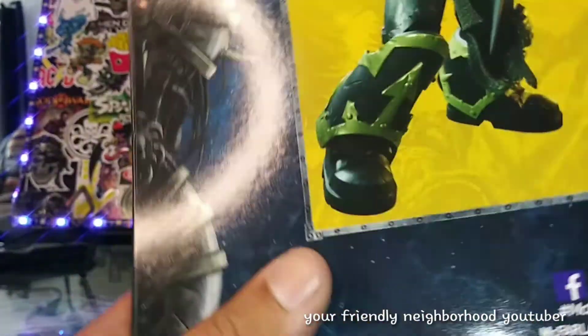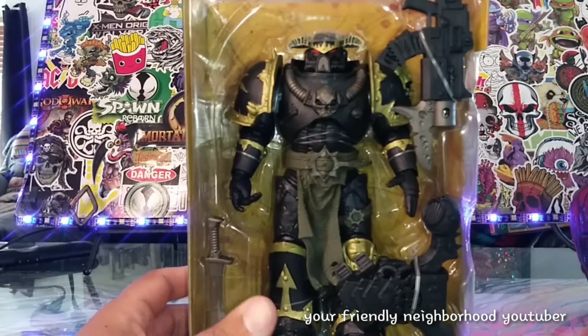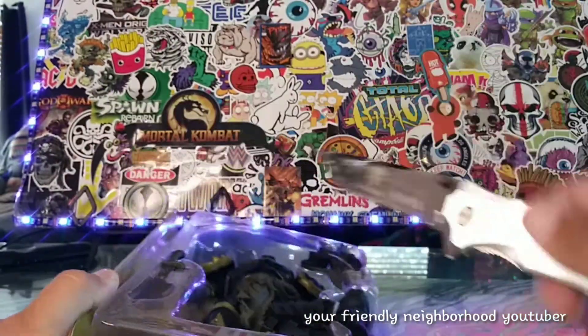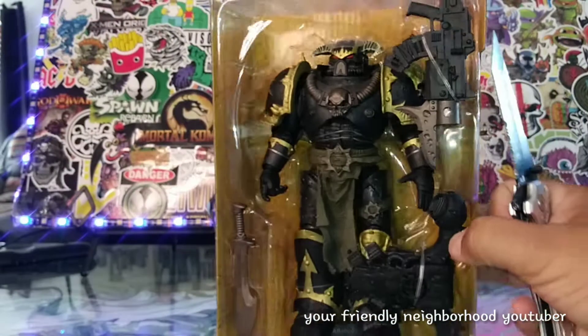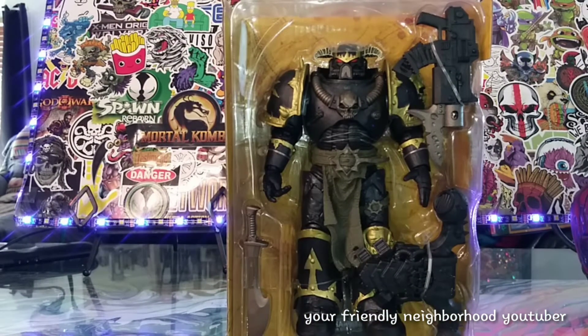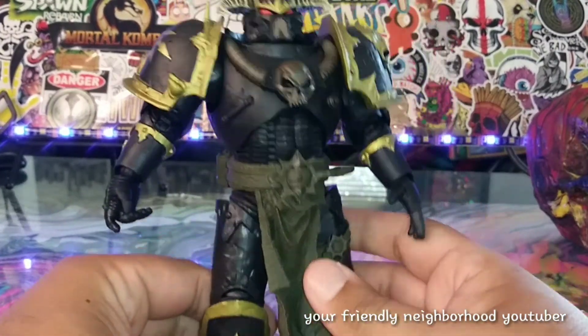It is from McFarlane Toys — Warhammer 40K Chaos Space Marine. Love it. Let me know in the comment section: have you played this game and do you like this game? Let's jump forward to him already out of the package and take a closer look. Here is the Chaos Space Marine out of package.